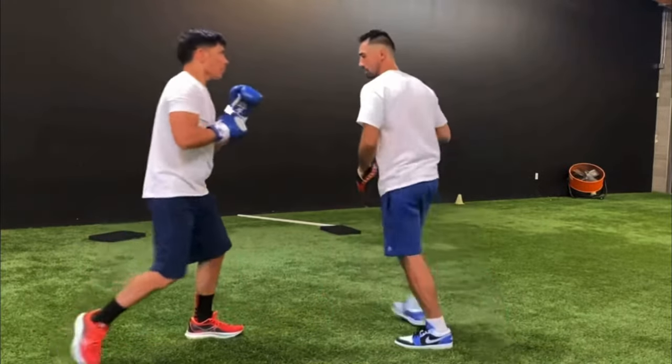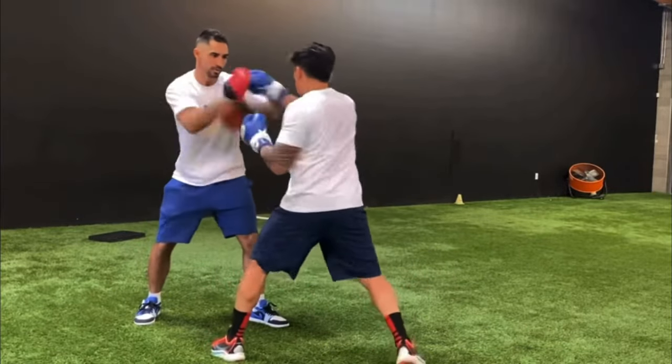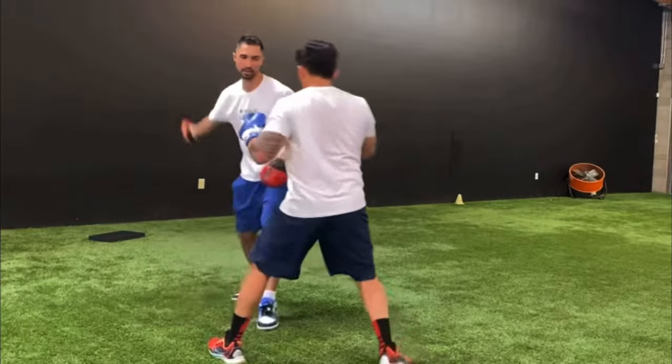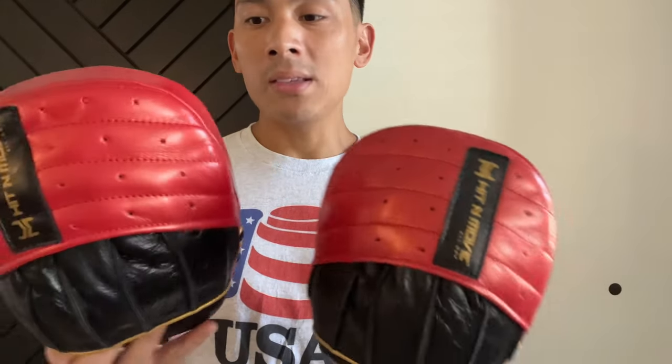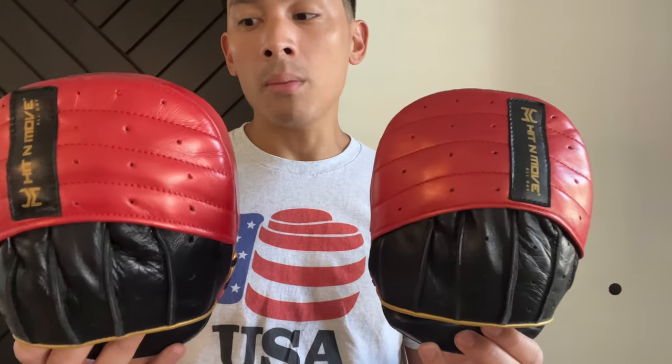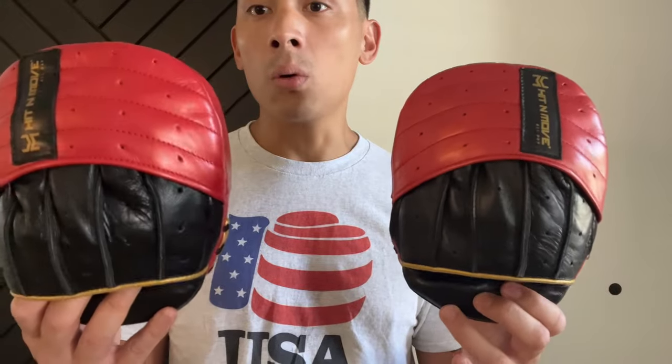One thing to note is that these mitts are non-handed, meaning that if these were laying on the corner of the ring and you're the coach to pick them up and start doing some training, there's not one that's made specifically for the left or right hand. So it makes it nice in the fact that you can just pick these up, put them on and go, and not have to worry about it not fitting properly.